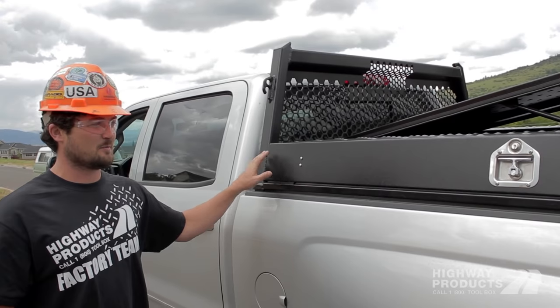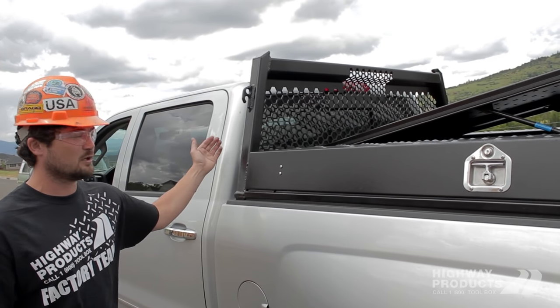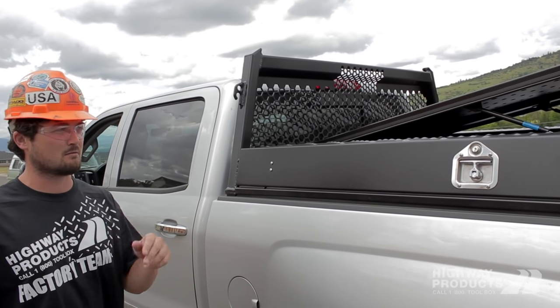This is our standard Pickup Pack: two low sides, the locking center hatch, a headache rack with killer visibility, and then a removable lumber rack slash ladder rack in the back.